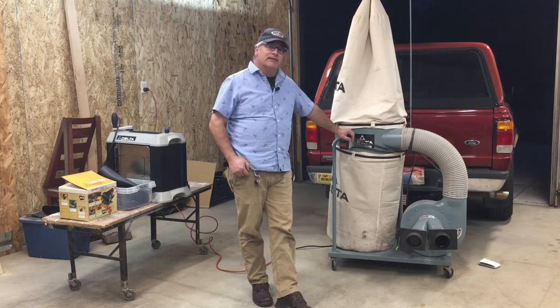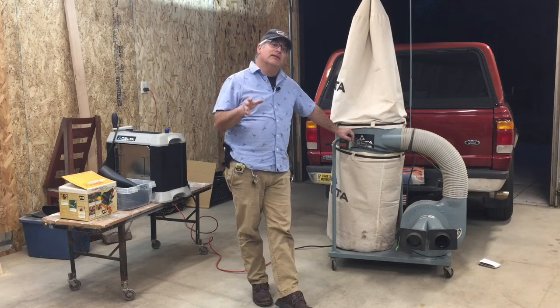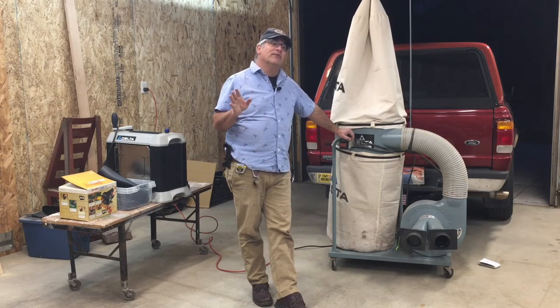Instead of an unboxing, I guess this is an unloading. I had a great day. Thanks for watching. I hope everyone is well.